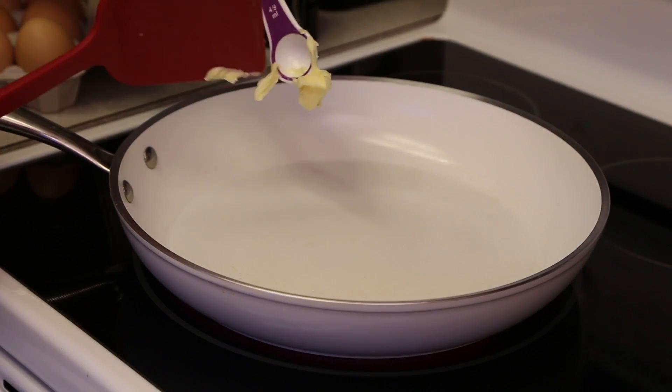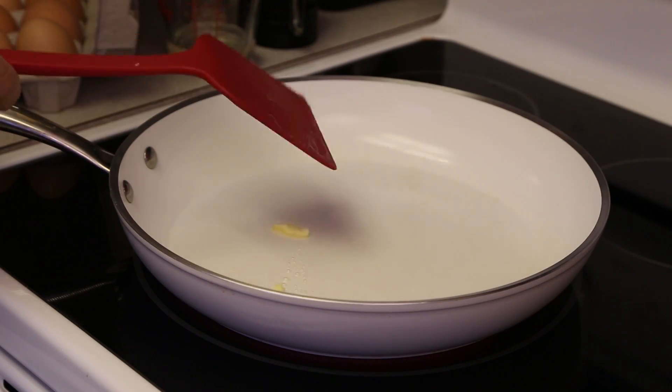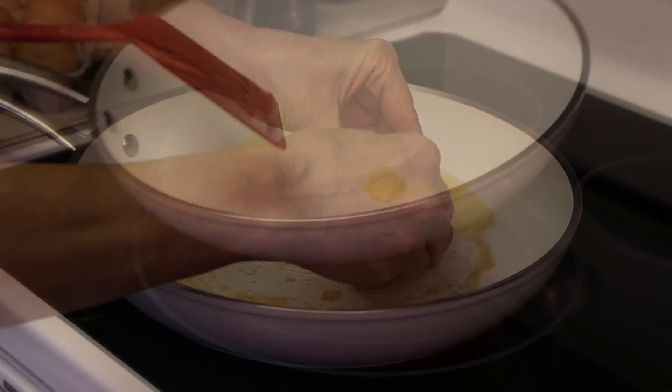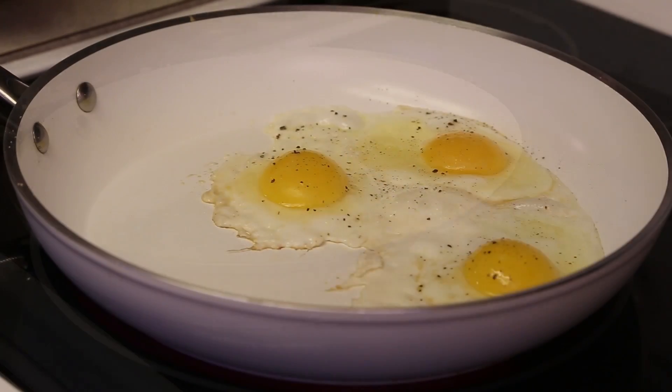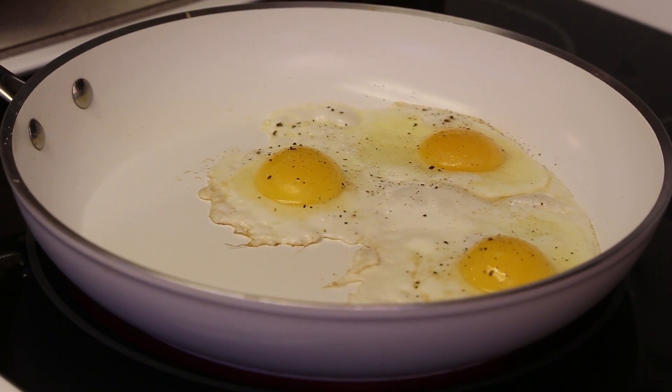First, heat 2 teaspoons of butter over medium heat in a non-stick pan. Crack your eggs gently into the pan and cook for around 30 seconds or until you see the edges of the egg turn from clear to white.